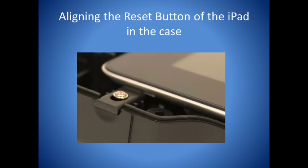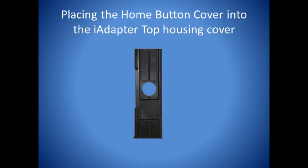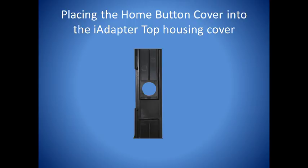Place either the sliding home button cover or the fixed home button cover into the top housing. Make sure it fits snugly into place. Replace the top housing cover. Now carefully turn the housing over onto a flat, secure surface and replace the nine screws from the iAdapter.